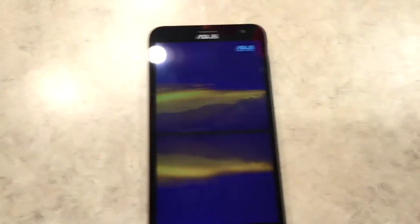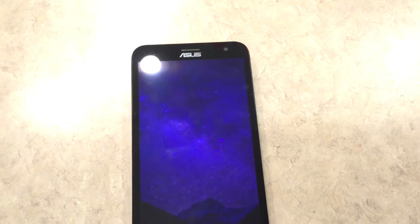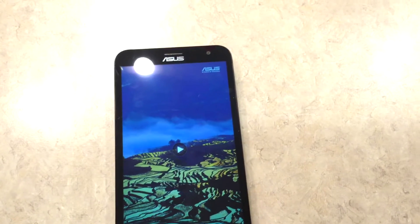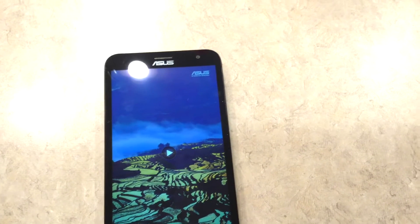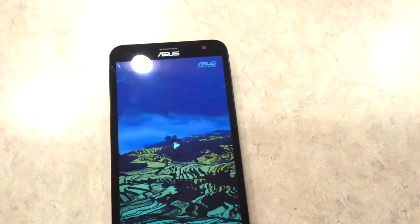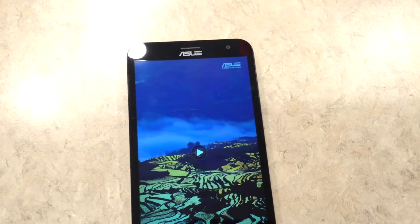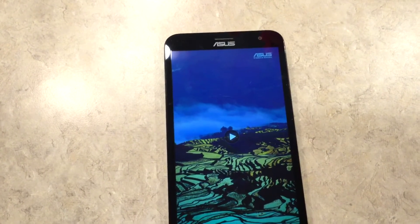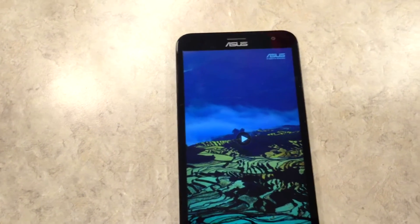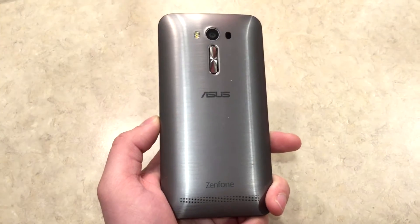It comes with a quad-core processor. I got these stats from gsmarena.com. It has a quad-core 1.7 GHz Cortex-A53 and a quad-core Cortex running at 1.0 GHz, so it's an octa-core — eight cores. The chipset is a Qualcomm MSM8939. It comes with 16GB of storage, 3GB of RAM, a 13MP camera, dual-tone flash LED, and LED laser focus.